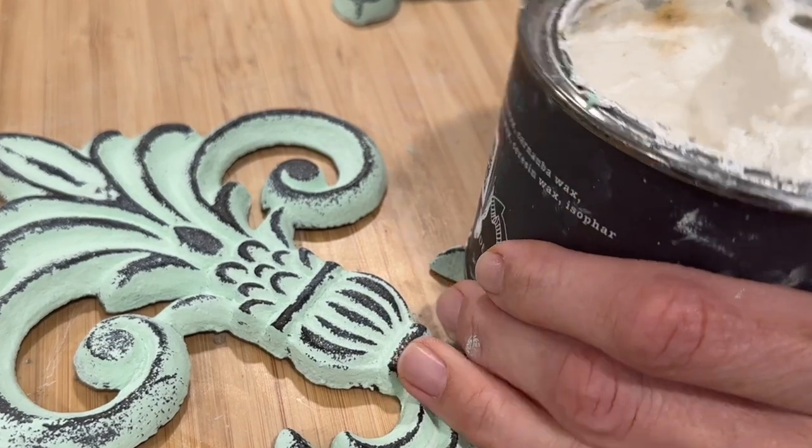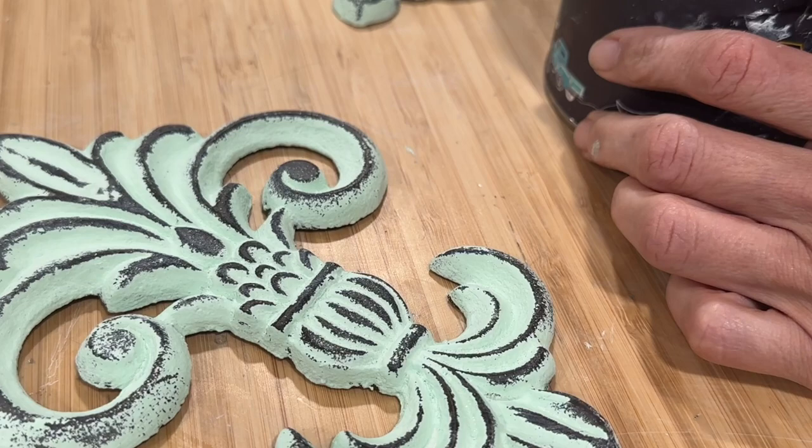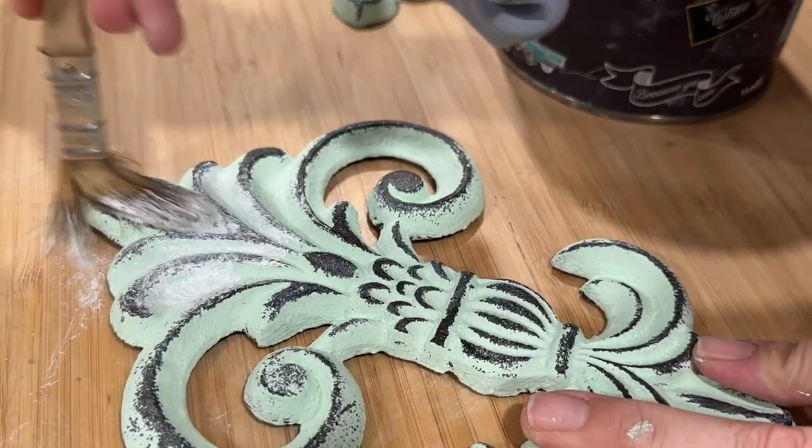To seal everything up, I give it a coat of DIY white wax, which will also sit down very nicely in the low points, giving it even more of a distressed finish.